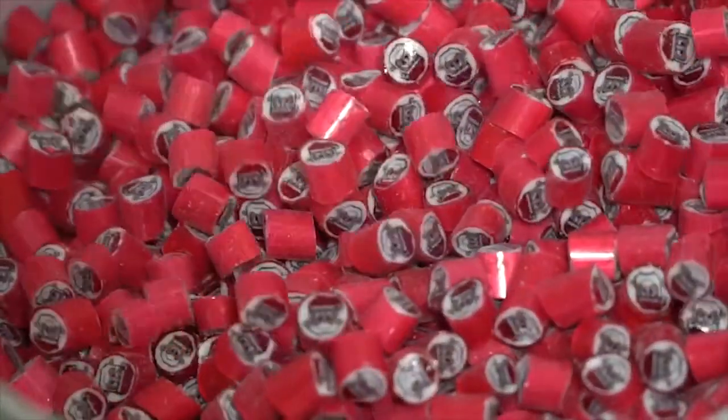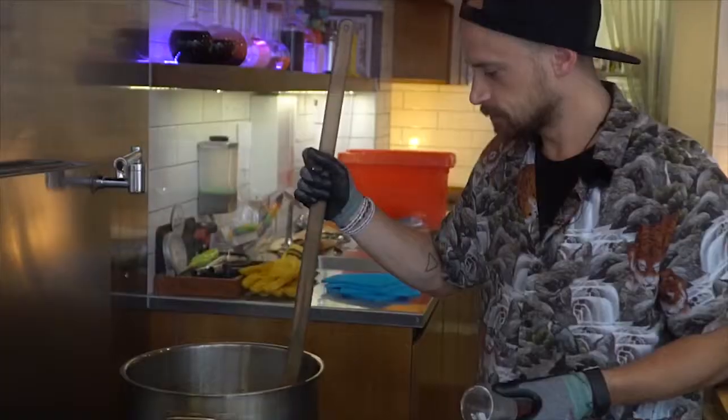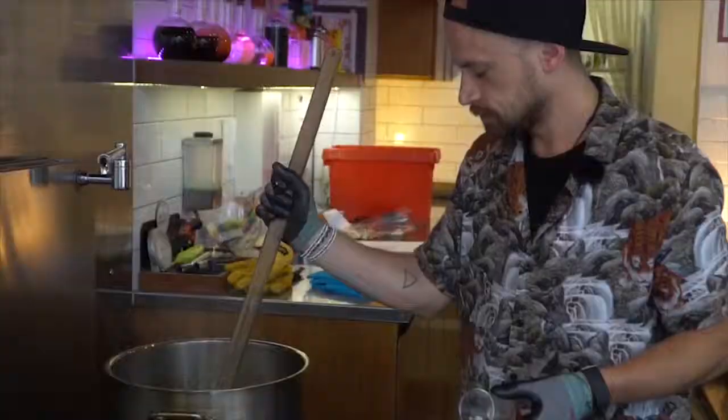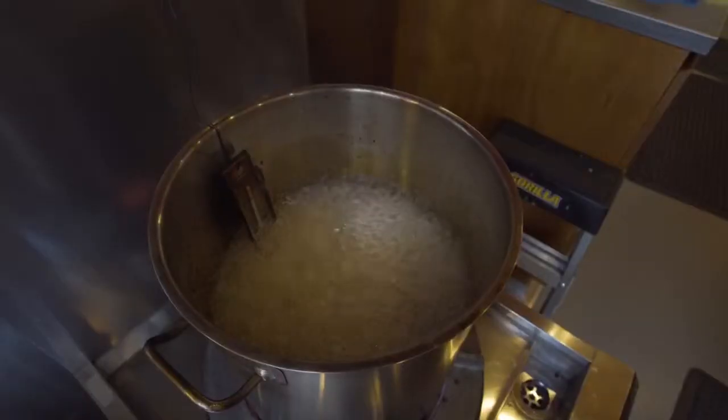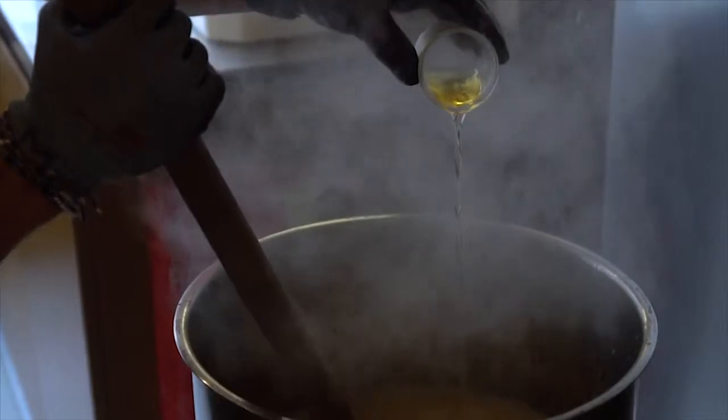The last design that we did was a picture of Santa Claus. It's coming up to Christmas now. So it was just a process of cooking up all your rock candy in your ratios of sugar, water, glucose. We boiled that up on big strong burners and got it up to a rock temperature of about 160 degrees.